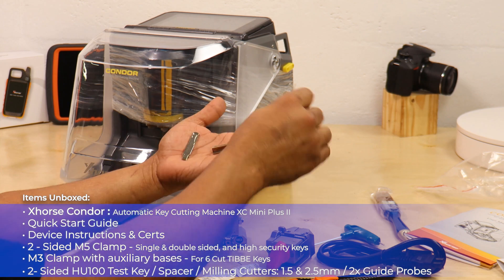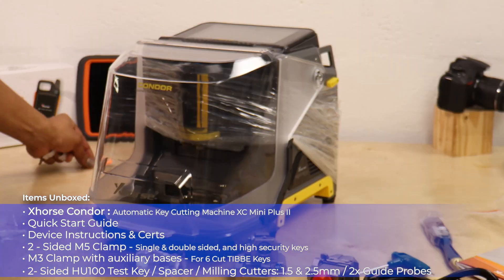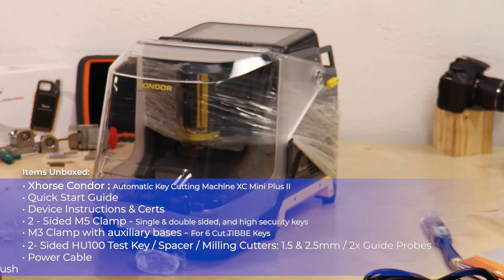There's also a two-sided HU100 test key, a spacer, milling cutters — 1.5 and 2.5 mm — as well as two guide probes, a power cable, and a debris brush.